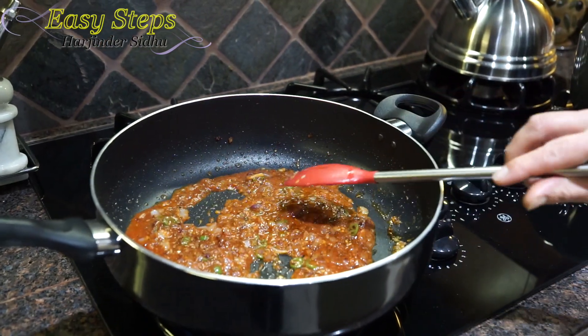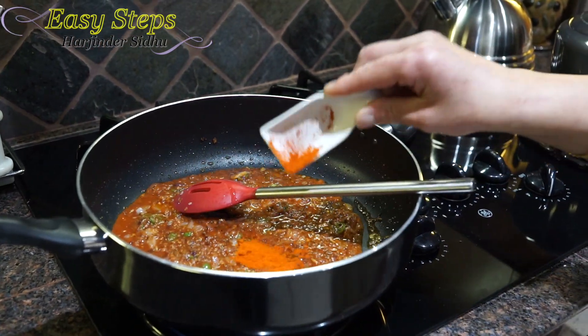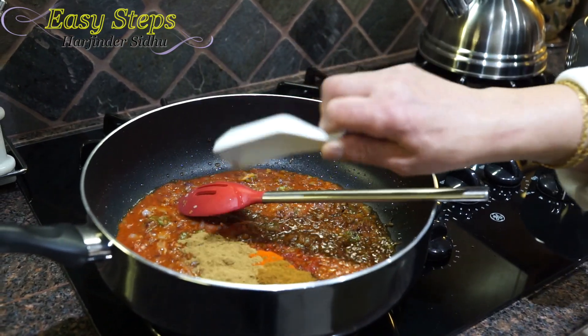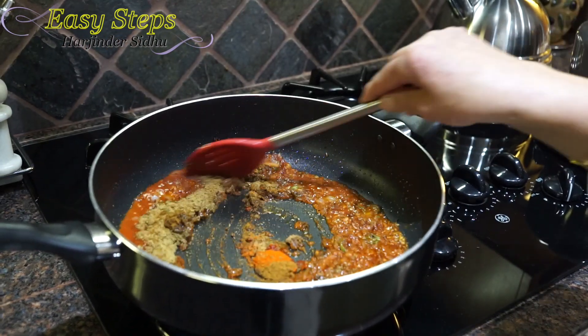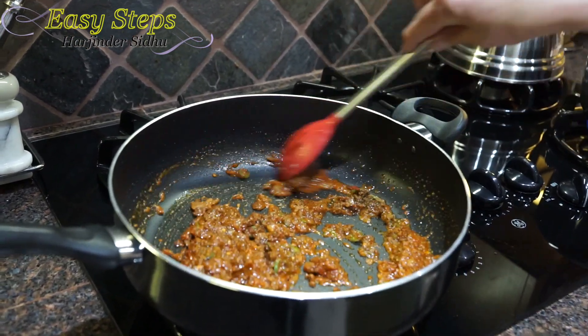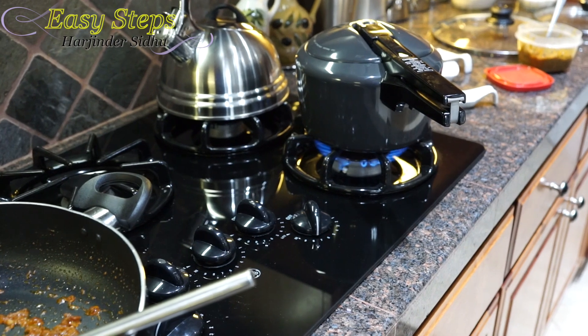We're going to add the tomato sauce and mix it well, then add all the spices and mix everything together. We now have our second whistle, so we're going to turn off the gas on the pressure cooker.